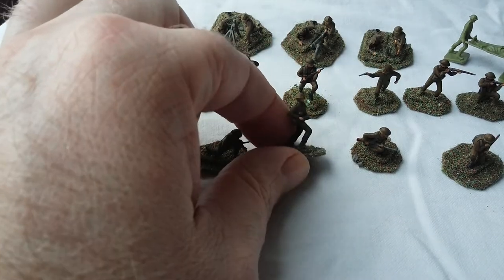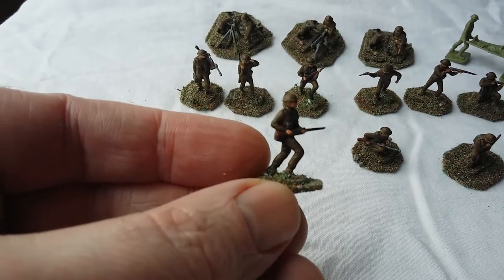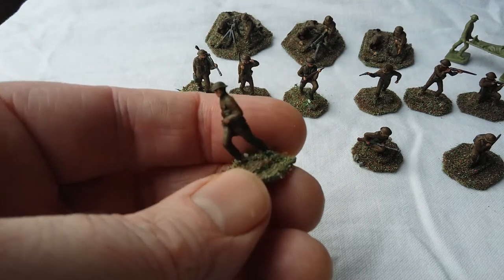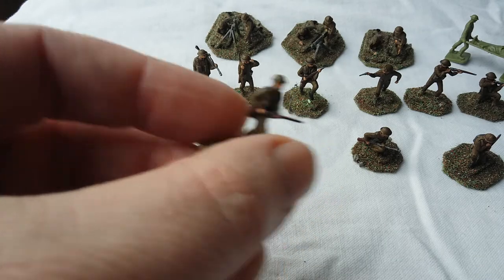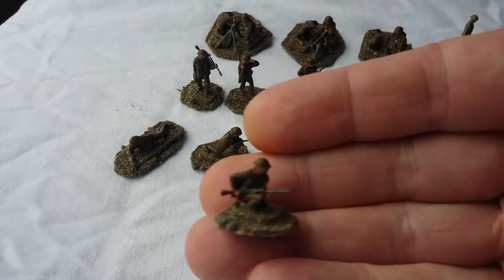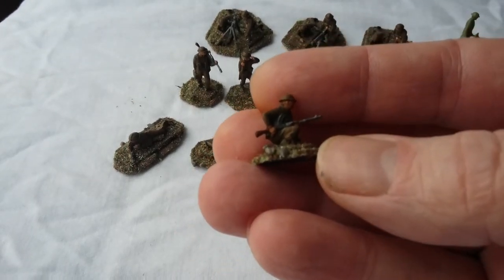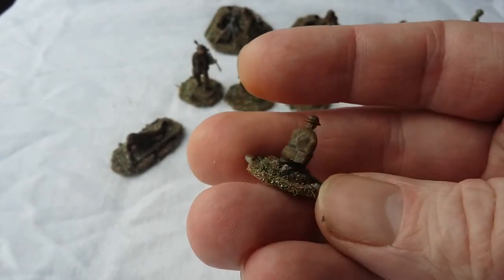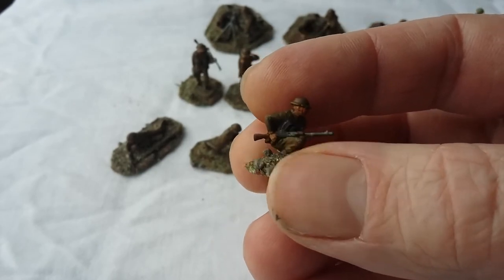Then you have an advancing infantryman here. Very reminiscent of the Airfix German infantryman — kind of in the same pose, the same kind of body shape, some kind of similar positioning. And here we have a Bren gunner. I like this pose, actually. He's not actually firing his weapon but he's kind of crouched down — maybe he's ready to make a break for it across the street or that. Nice detail on the Bren, actually.